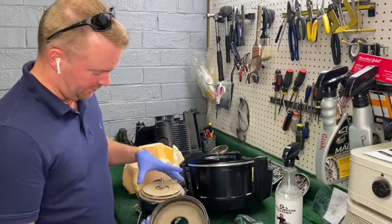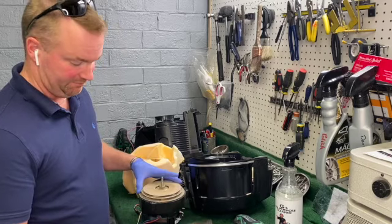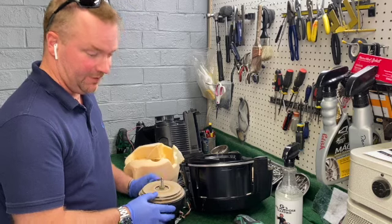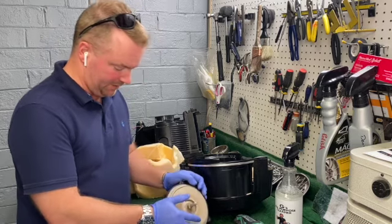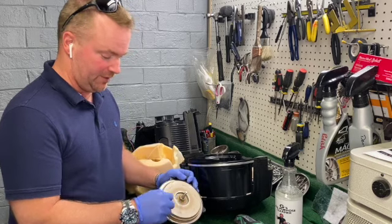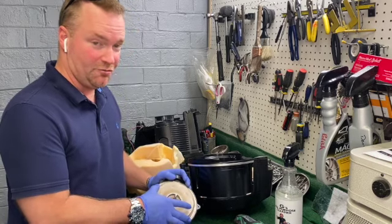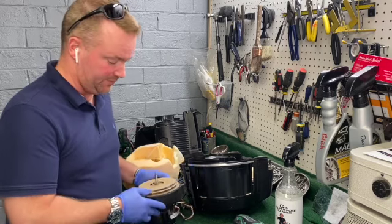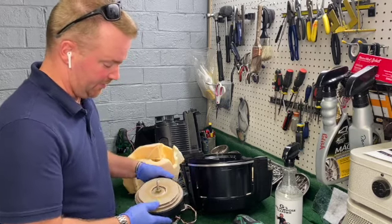We're going to take and wash all this stuff in the sink, but again — disgusting. We'll take the nut off. I've always said this in the last video I did on these: if you take these apart, take a permanent marker and mark blade one, blade two, blade three, so when you put this thing back together you know the order. I'll be back in just a second.